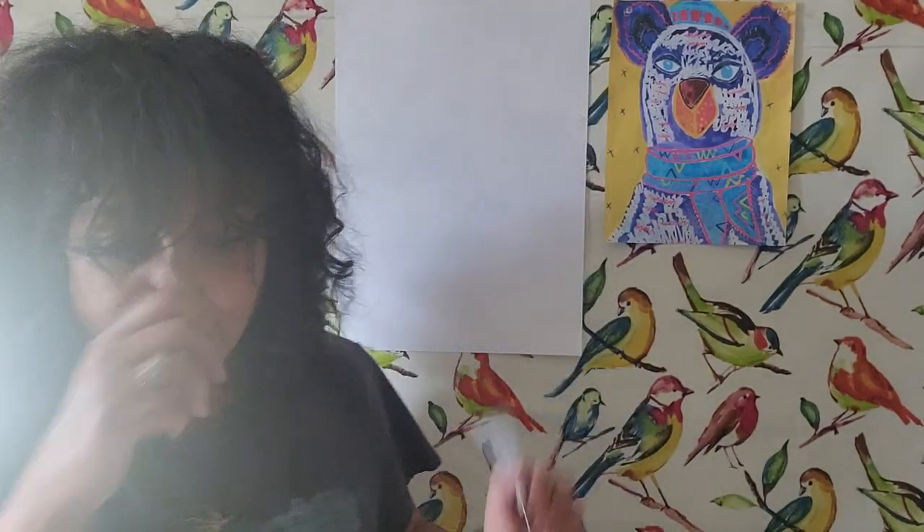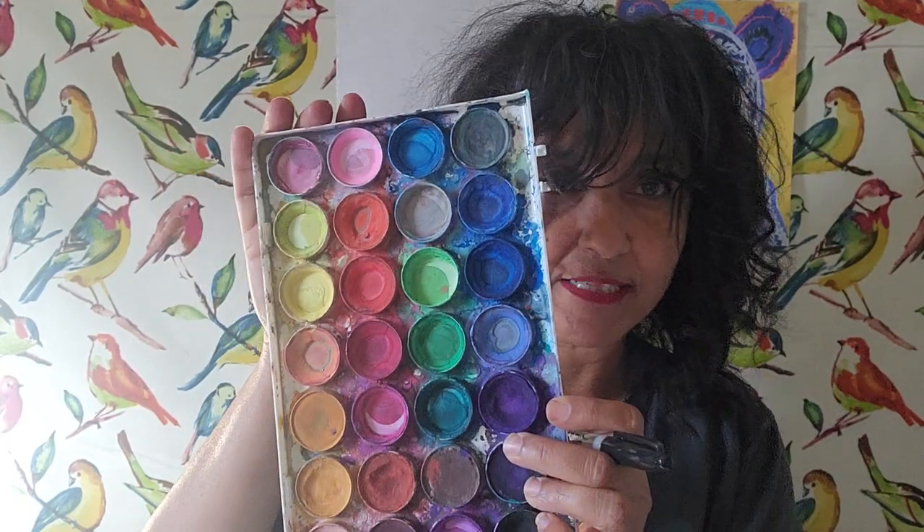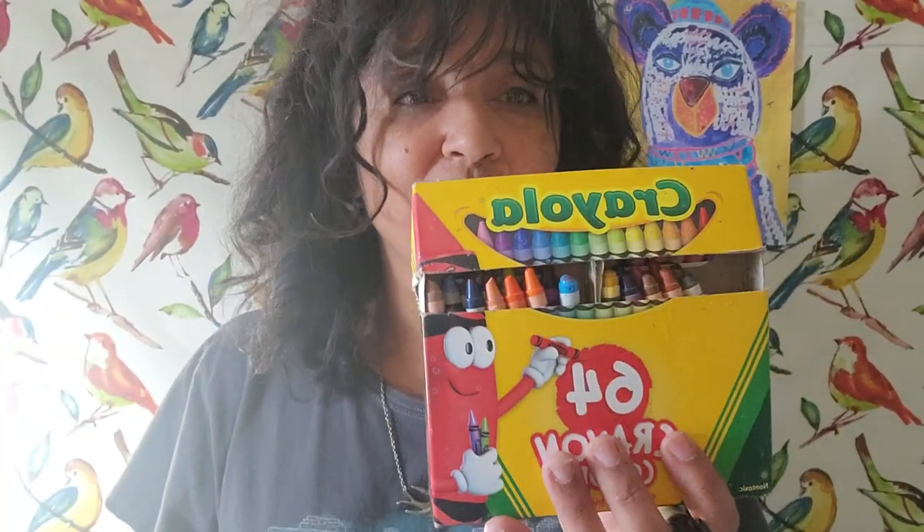All right let's go ahead and get started. As always I'll show you a little bit of what I'm using today. I'm using watercolor paint, the Artist Loft brand which can be found at your local Michael's store. I have oil pastels as well, and this one is Dollar and Ronnie — I think I got this at Michael's too. And the good old Crayola crayons, the 64 crayons, which I use pretty much any time I can because I didn't get to have these when I was a little kid. Feel free to use whatever you have on hand.